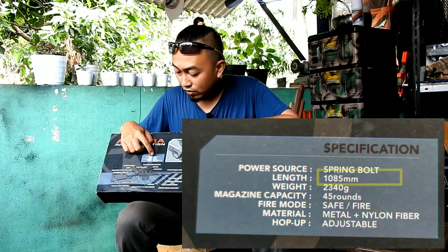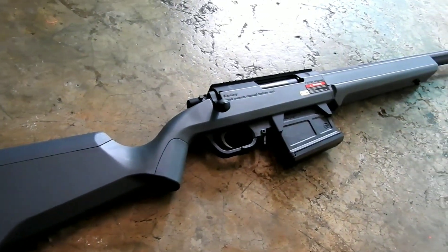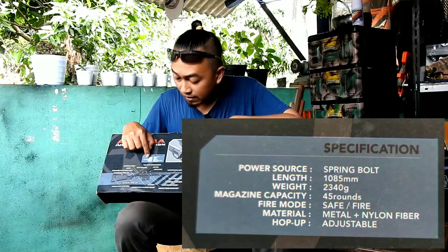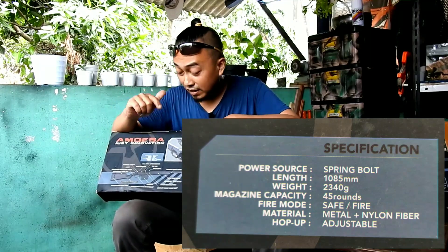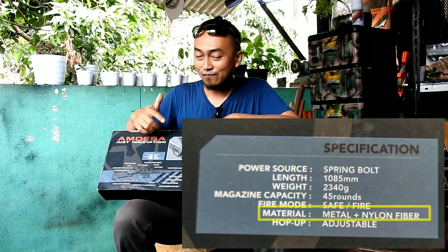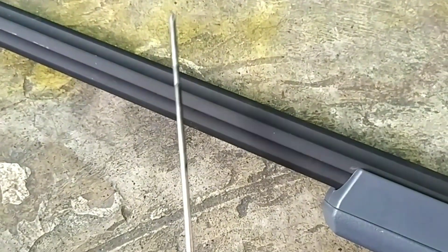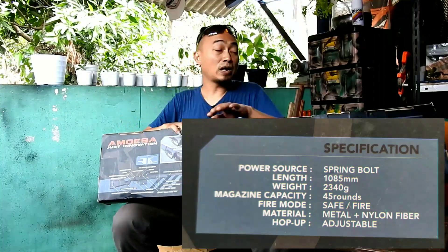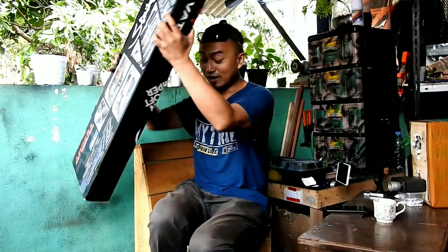Panjangnya 1085 mm atau hampir 120 cm. Kapasitas magazine 45 butir BB. Fire mode hanya ada safe dan fire — tidak ada mode auto karena ini sniper. Material: metal dan nylon fiber. Bagian upper dan outer barrel metal, bodi metal, popor nylon fiber. Hop-up adjustable, bisa disetting sesuai kebutuhan.